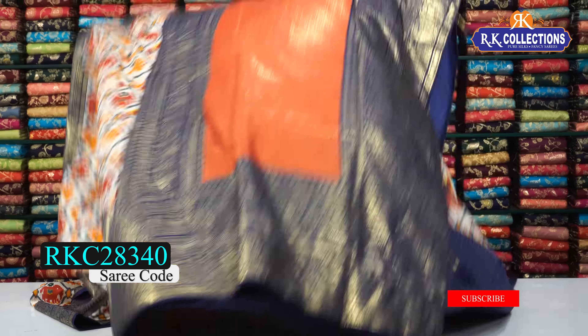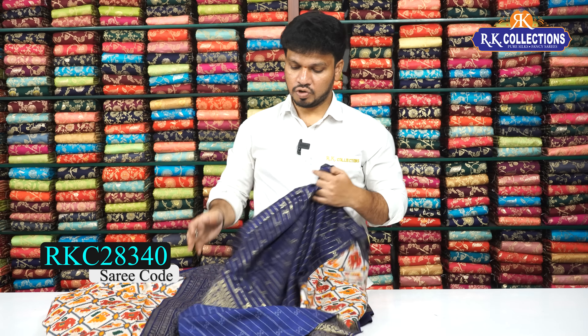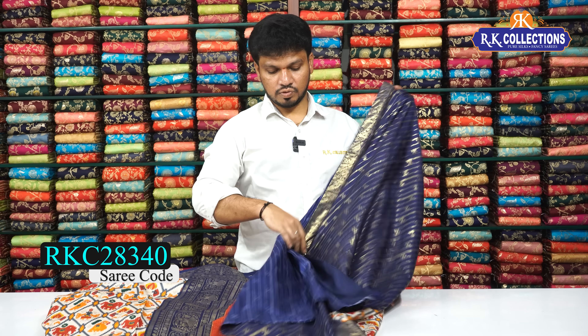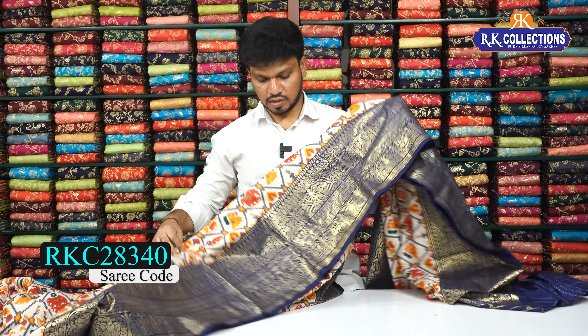So beautiful — the pallu with heavy palm work, red and navy blue combination, so beautiful. One meter of pallu work. The border color combination provides a nice contrast. The blouse with the same color combination gives a very nice contrast. The sari cost is 940 rupees, and the fabric is very lightweight with a beautiful shade and neat finishing.